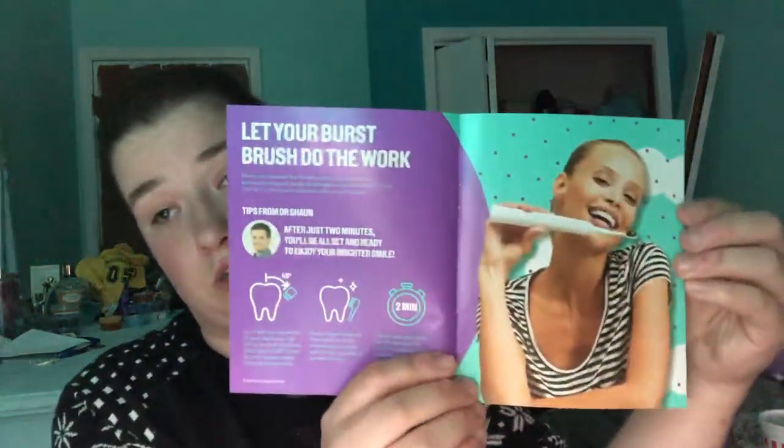You also have a little carrying case with a little booklet inside, so we'll go through that first. I'm guessing this is where the booklet was inside. It just says 'thank you' — and this matches my room color, so that's awesome. And this explains how to use your Burst toothbrush. So that's pretty interesting.